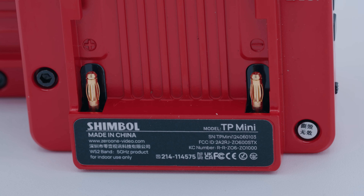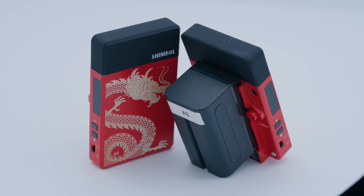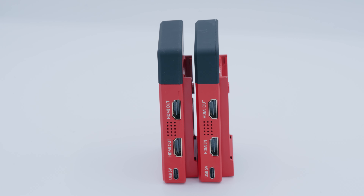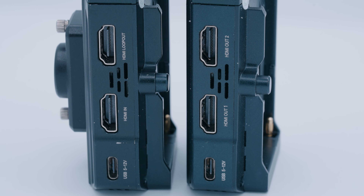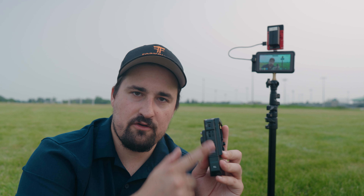Both systems can transmit 1080p at 60fps, which is the best signal you're going to get. Both the Hollyland and Shimbol systems can run off NP-F style batteries and off USB-C. And finally, they both have roughly the same interfaces — the receiver on both has two HDMI outs for two monitors, the transmitters both have an HDMI in from your camera and an HDMI loop out to another device.